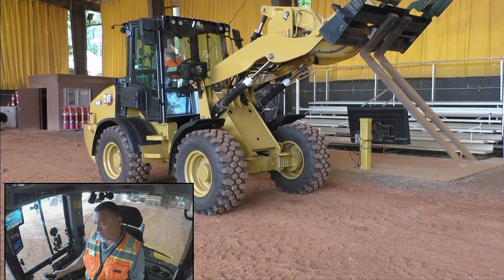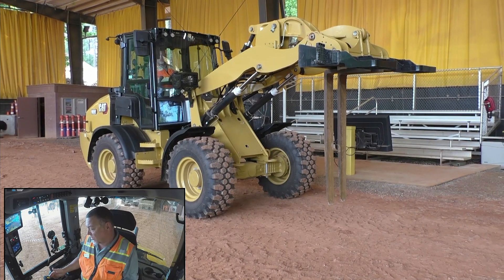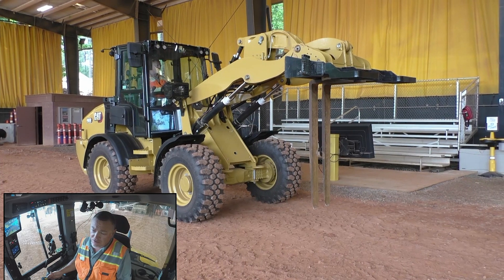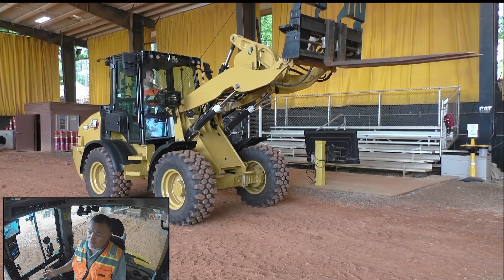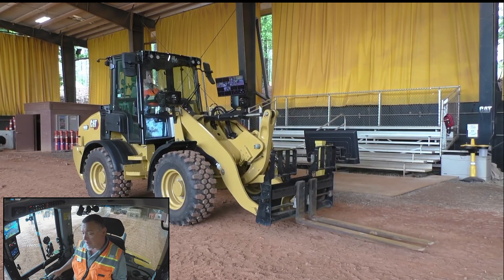Now we're going to test these kickouts out. We're going to dump these forks — all the way down. We're going to take our control lever and go to the left because it goes into detent, and it's going to automatically return to its level position that we remembered. Now we're going to test the lower kickout — push it forward into detent. It's going to stop, snubbing right there. You see that on those lift arms? Man, that is feather smooth.